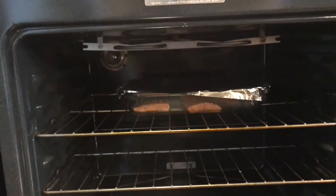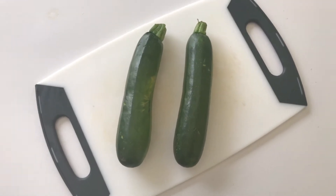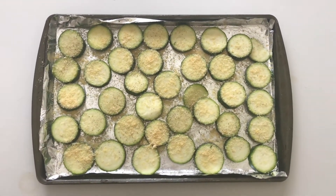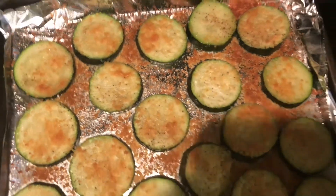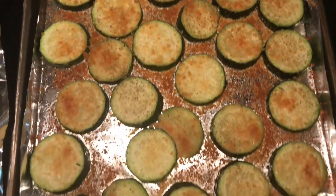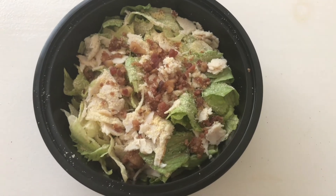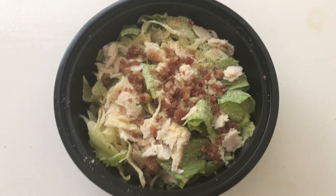Then I'm going to take two zucchinis and cut them into little rounds, season with salt, pepper, and some parmesan cheese, put them in the oven for about 15 minutes, and they come out looking just like this — so good.